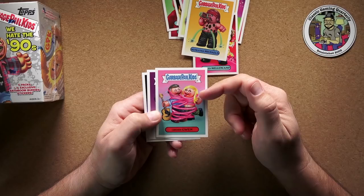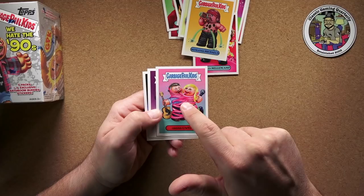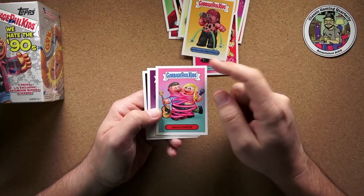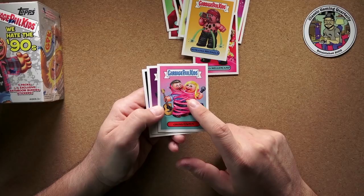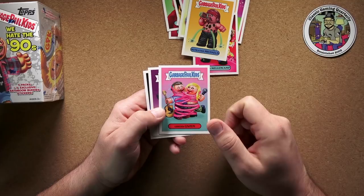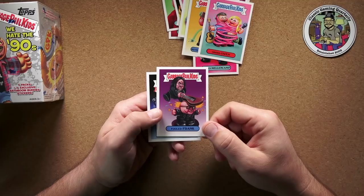Gross Gwen — that's obviously Gwen Stefani. She was going out with the guy from Bush, which I thought was cool because when they were popular in the 90s I was a pretty big Bush fan. But then they divorced, and then my wife went through a phase watching The Voice when Gwen was on there, and she started going out with this country singer — quite a bit older than her, but who cares.